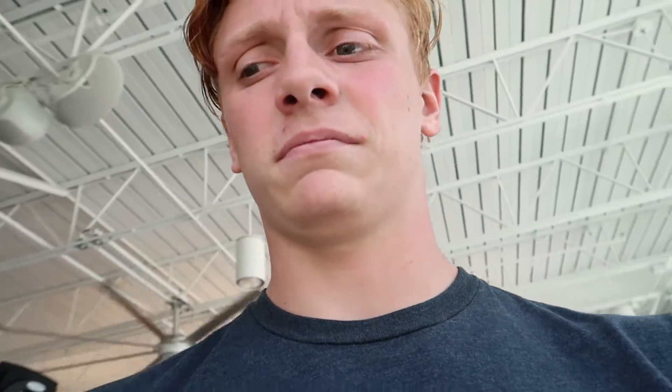We literally just did no time at all on that machine and I'm already dying. But it's something I gotta stick with, so we're gonna bust some more out. Let's keep going.